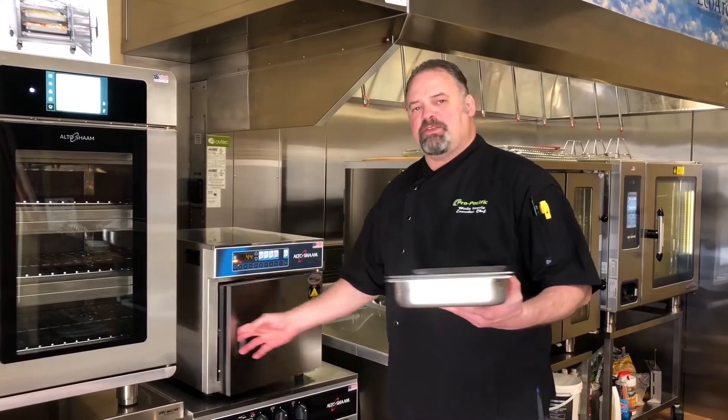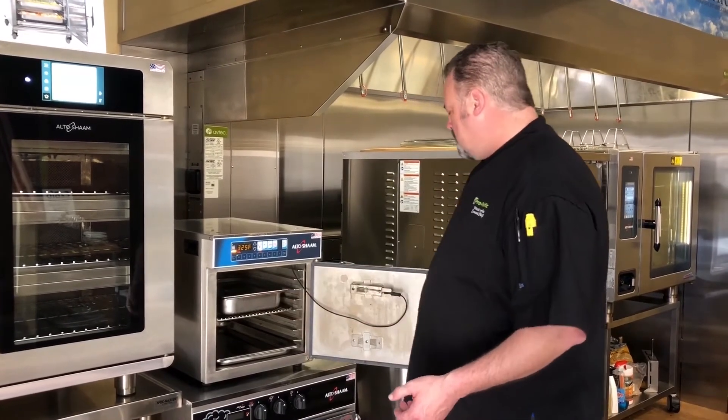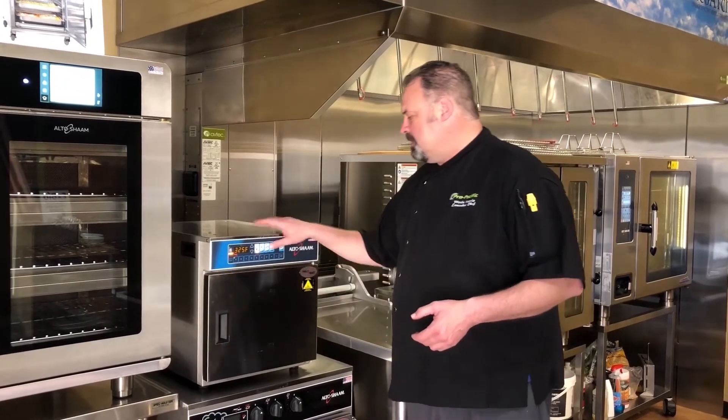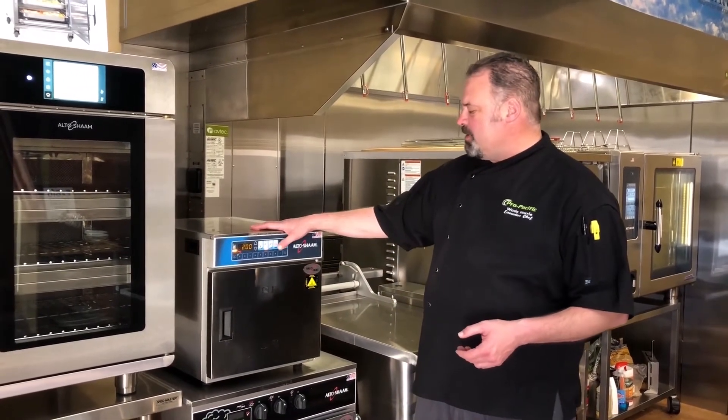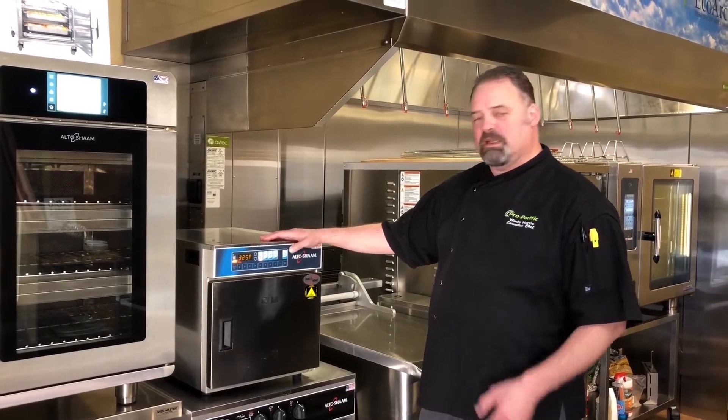We're going to preheat our cabinet to 325 degrees, close the door, set our unit for two hours, hold temp 160, and let it rip.